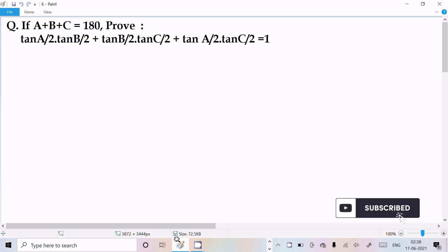I am going to prove that tan(A/2)·tan(B/2) + tan(B/2)·tan(C/2) + tan(A/2)·tan(C/2) = 1. So let's see the answer.